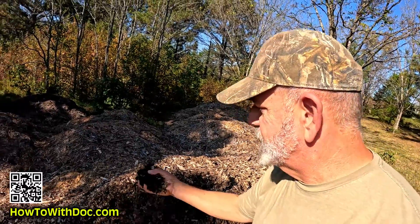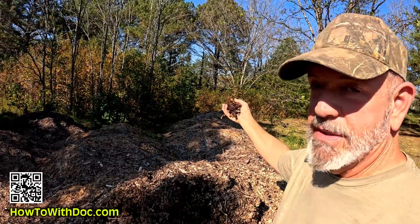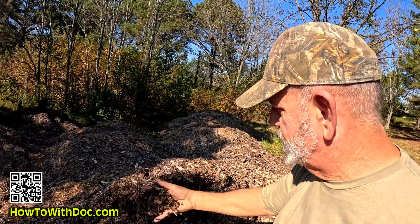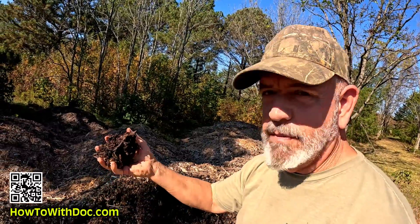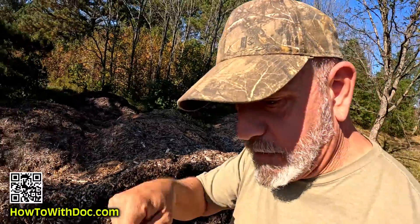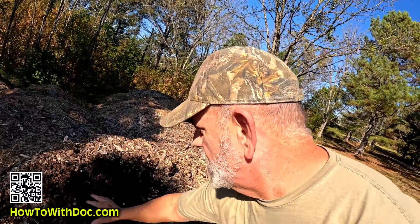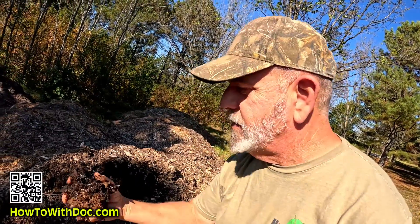These wood chips will sit here for years and not decompose. I've mixed them up a bit with my skid steer, so some of this blacker, darker stuff is from the bottom. That dark material that looks good was actually sitting on top of the soil and sucking up nitrogen to decompose — that's bad wood chips.